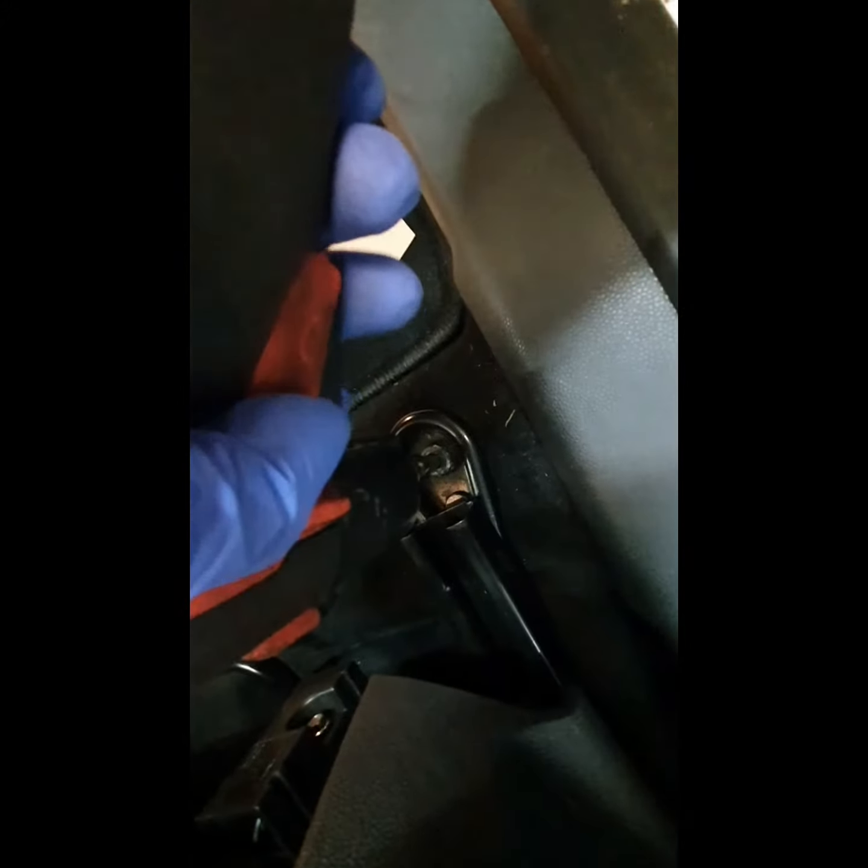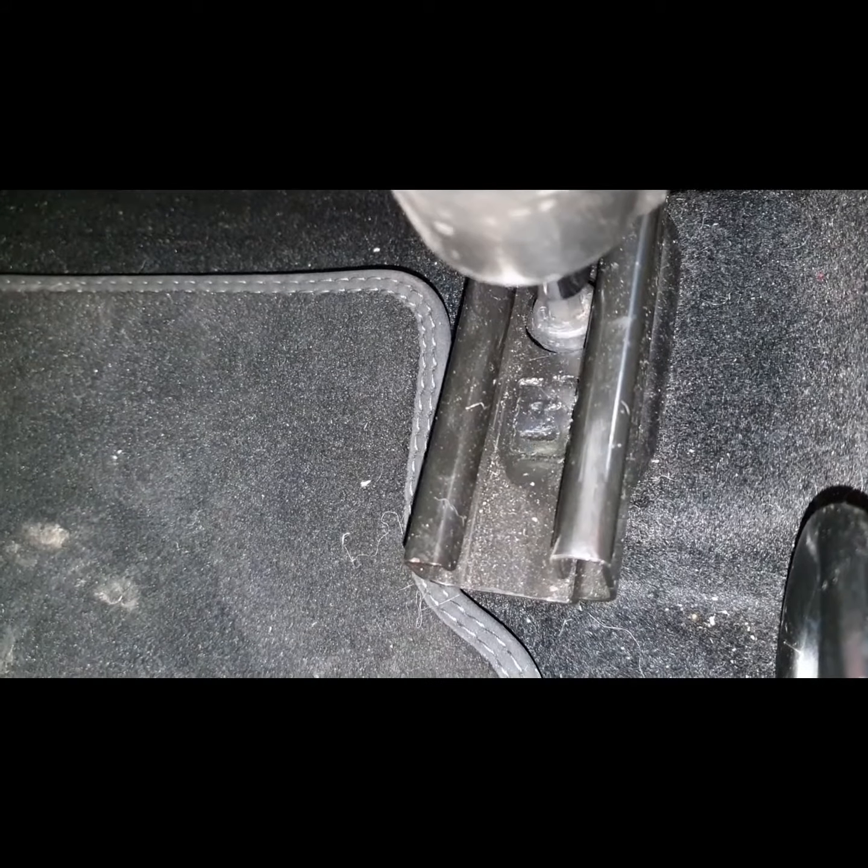First of all, if you look under the front of the seat, you can see this plug here. Under the two bolts at the front, slide the seat forward and then we've got the two at the back. One there.